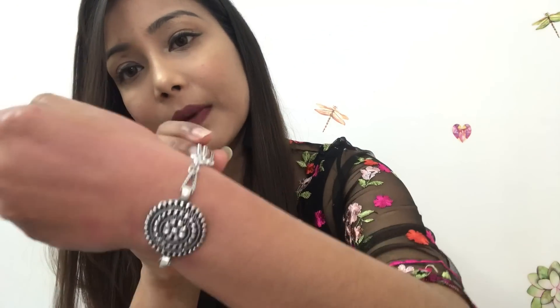Next you will get a bracelet — this is a silver oxidized bracelet. I personally don't like silver oxidized jewelry very much. Please ignore my hands — I applied something so they are a little messy. This bracelet has a chain type of detailing on it.